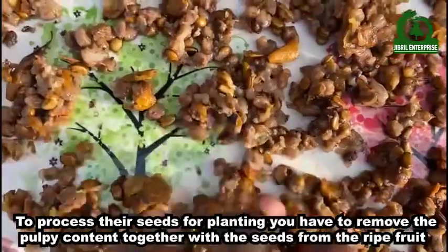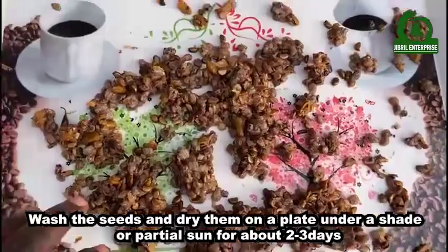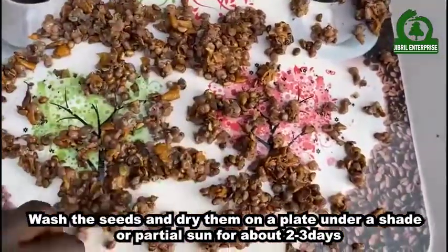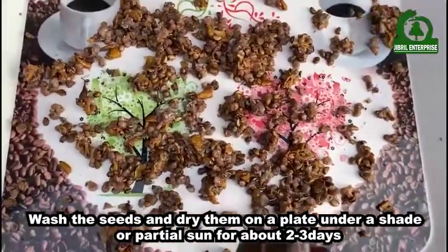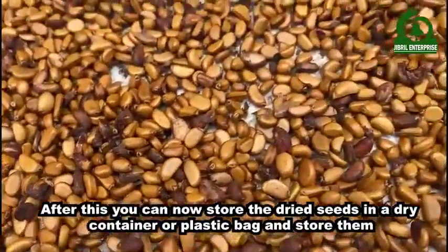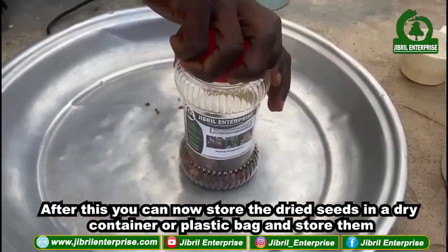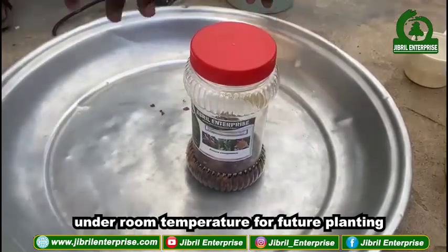To process the seeds for planting, you have to remove the pulpy content together with the seeds from the ripe fruits, wash the seeds, and dry them on a plate under shade or partial sun for about two to three days. After this, you can store the dried seeds in a dry container or plastic bag at room temperature for future planting.